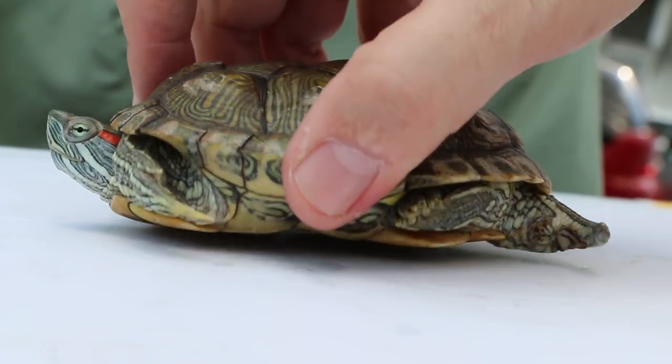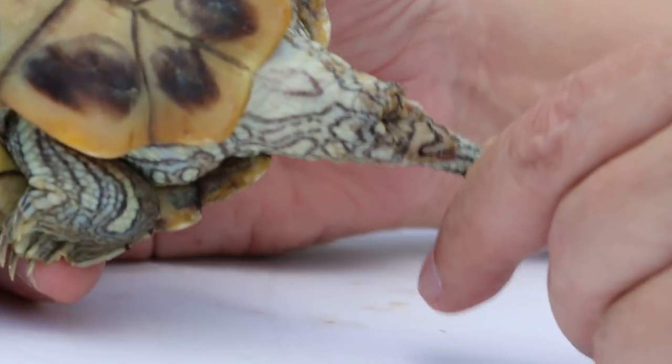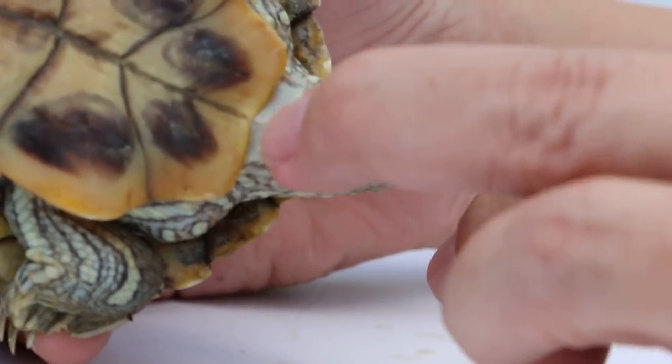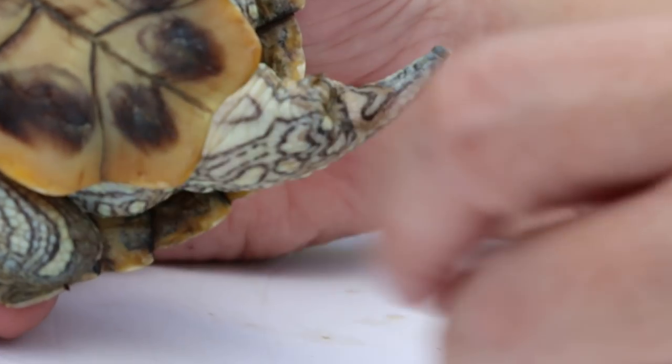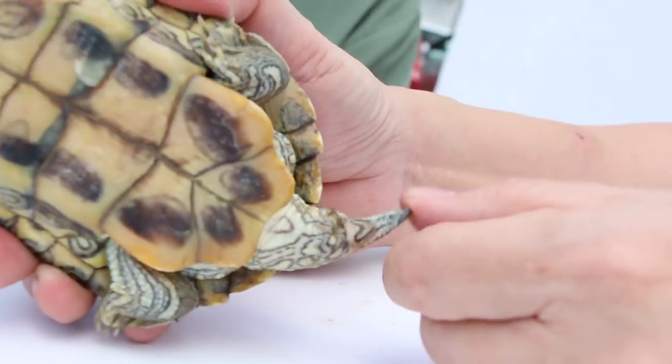Then after that, we check the tail. In the male terrapin, the tail is longer and thicker. In the female terrapin, the tail will be shorter. So this is the male, so it's longer.